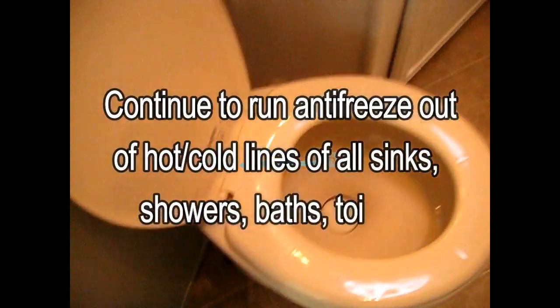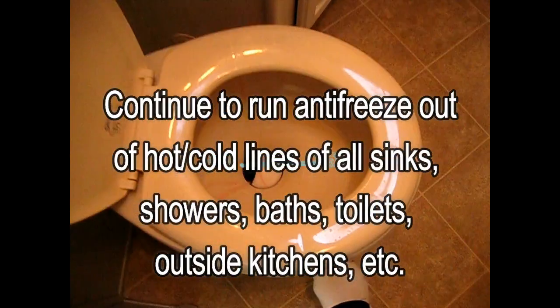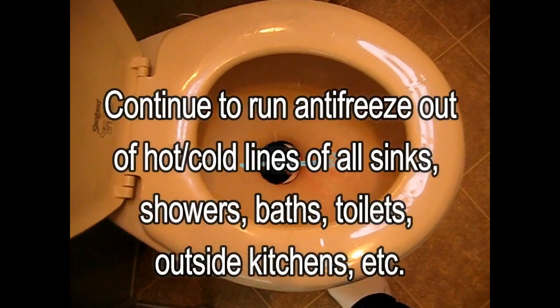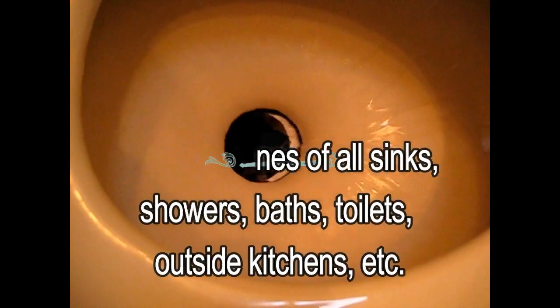Next is the toilet. I will just flush that until it flushes clear. It looks clear to me.